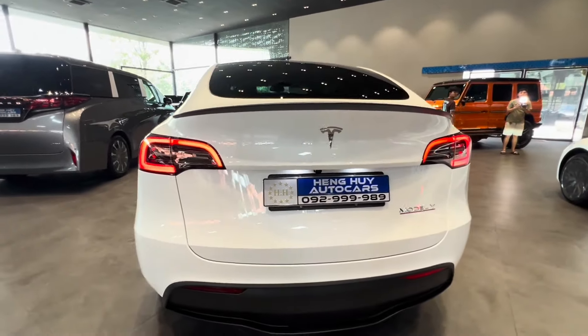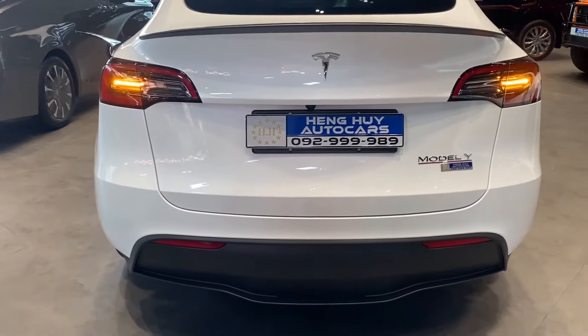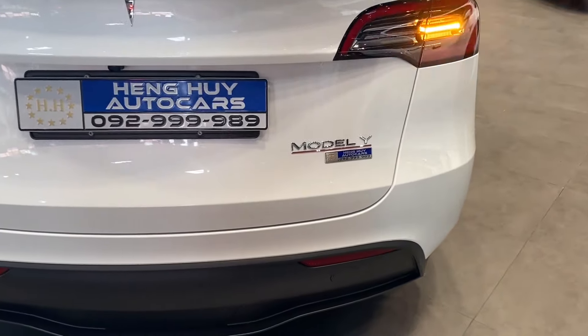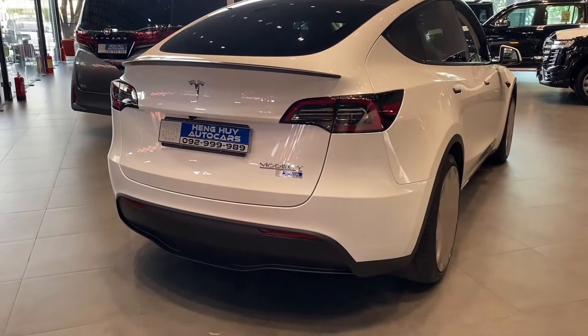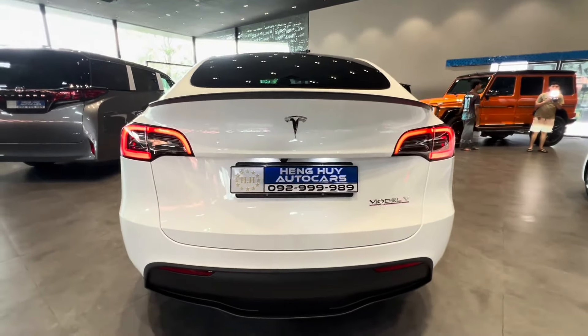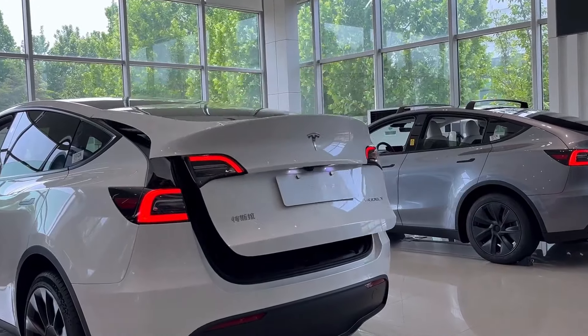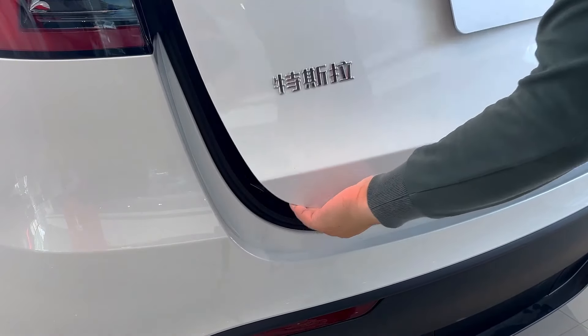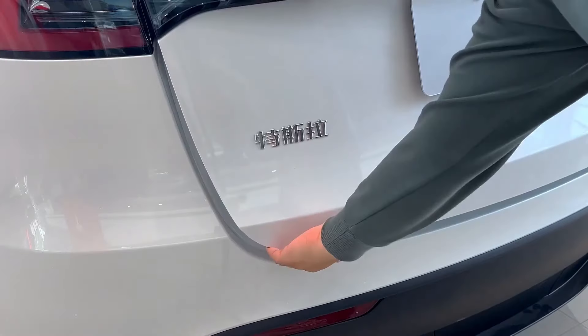Now let's shift our focus to the rear of the car. There are definitely a few noticeable changes here. The taillights and turn signals are all LED, which adds a sleek, modern touch to the back. Tesla has also introduced some cool new features to the tailgate. One of the standout additions is the tailgate's ability to detect your hand while closing — it automatically stops to prevent any injury, which is a great safety feature.